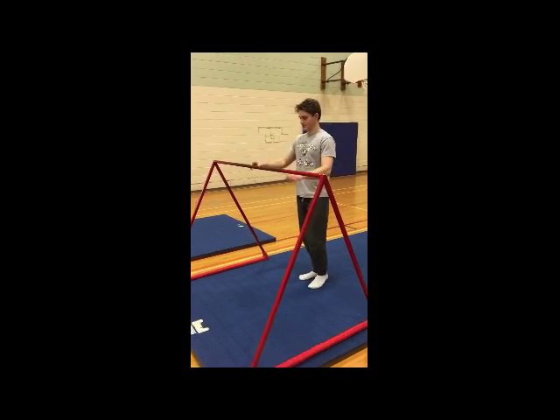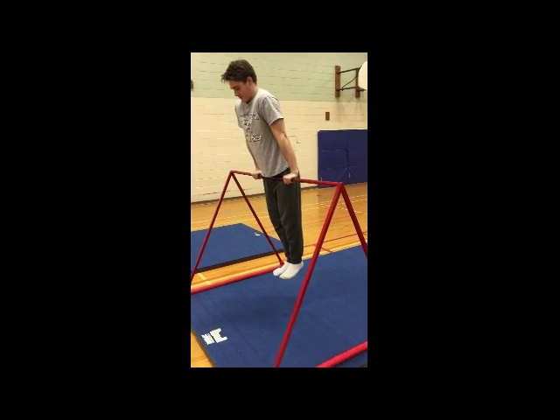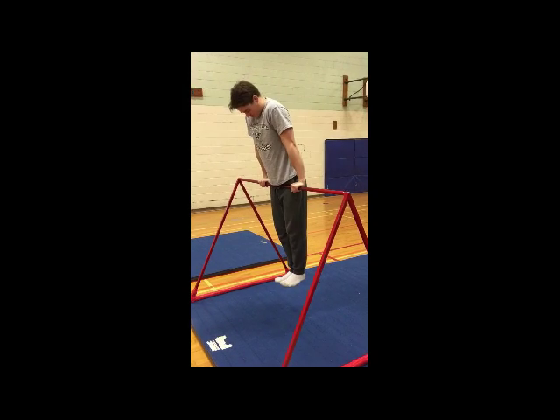For the next progression, from standing on the ground, jump up to the bar. Keep the same motion as before — your arms locked, your core tight.